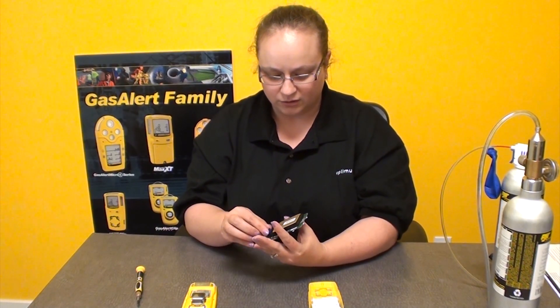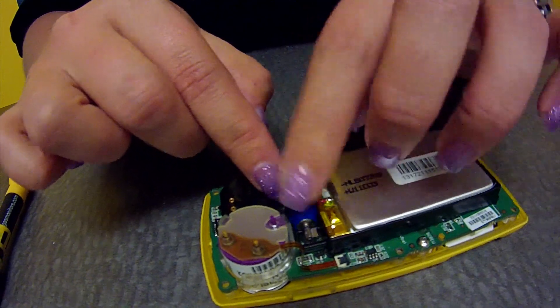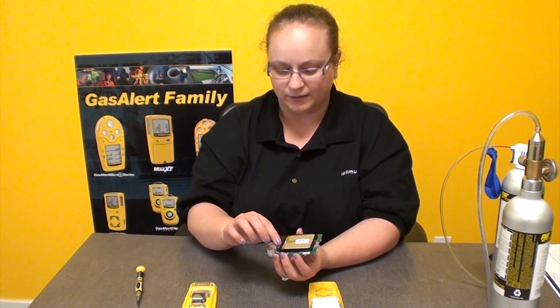And then there's this little blue thing. This is your audible alarm and it just sits in this little area between the oxygen sensor and the battery. Just make sure that it gets put back in there.